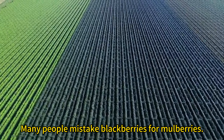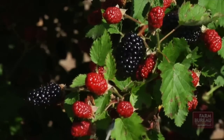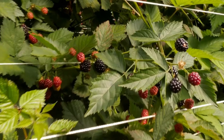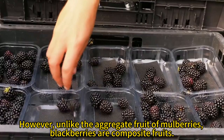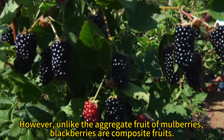Many people mistake blackberries for mulberries. Blackberries and mulberries look so similar in appearance. However, unlike the aggregate fruit of mulberries, blackberries are composite fruits.